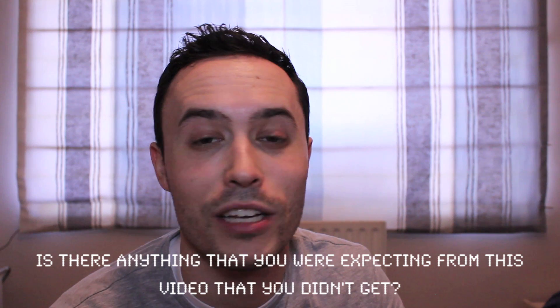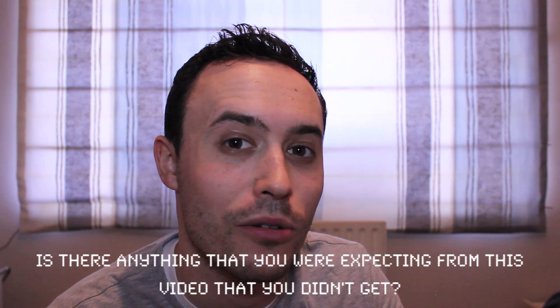Before I go, I want to try something new this time round — just to open up a question to you. Is there anything at all that you were expecting from this video that you didn't get? Simple question, completely open. Let me know your thoughts in the comments section below. Just trying to get some feedback on these videos. Otherwise, click like if you liked, hit subscribe for more videos like these, and I'll see you next time. Bye!